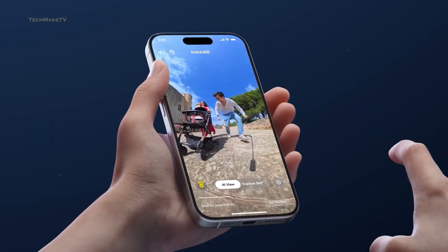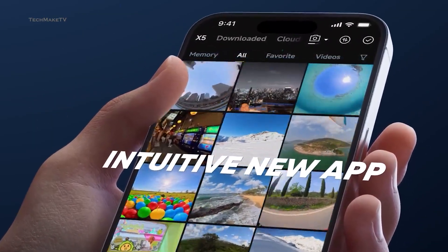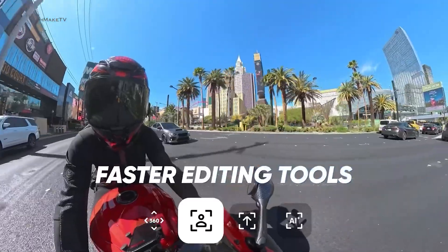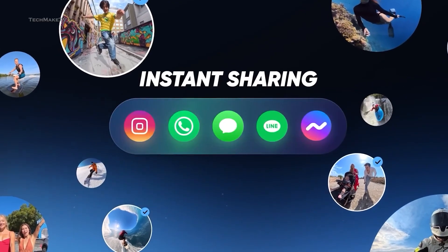Another good thing for the Osmo 360 is that it is expected to be compatible with the DJI Mimo app, meaning you will have seamless access to editing footage and uploading it on social media instantly.